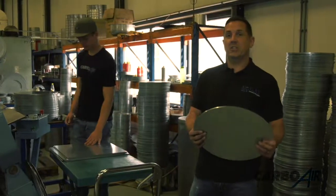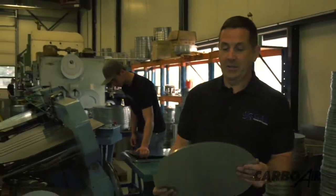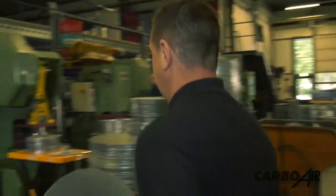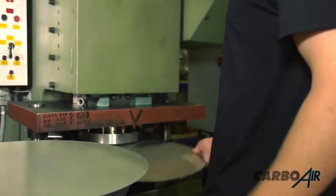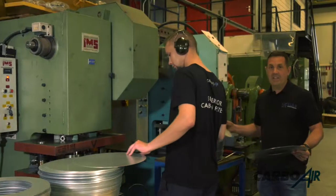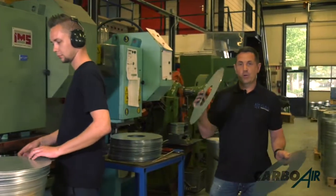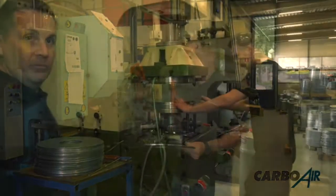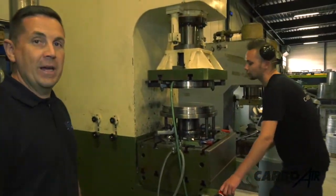So now we're cutting discs — we're going to put them on the press and turn them into a bottom flange, a top flange, and a little bit of a secret for you. All the discs now have the correct size holes in them to go to the next step. The press comes down and forms the base of the filter.